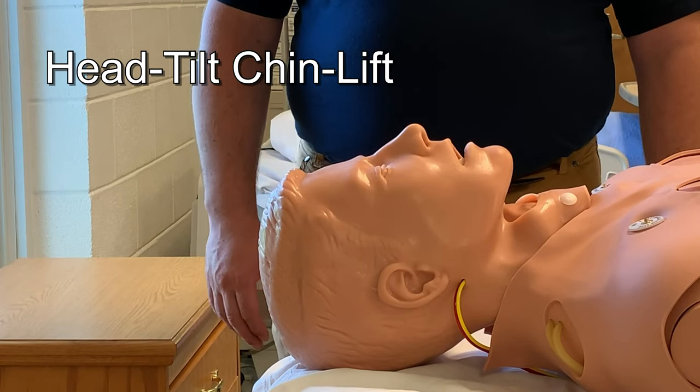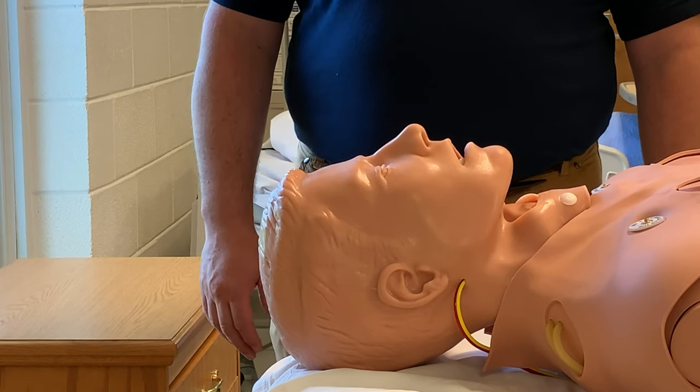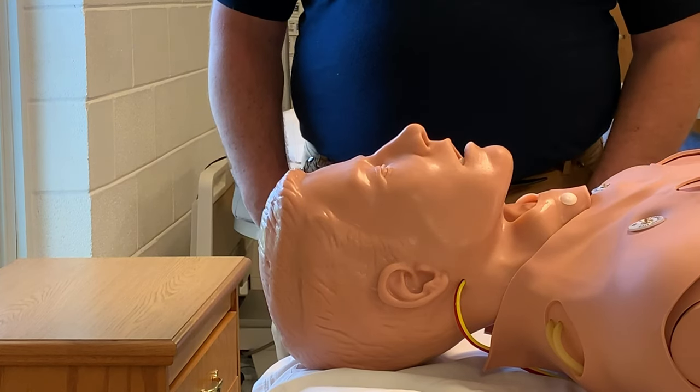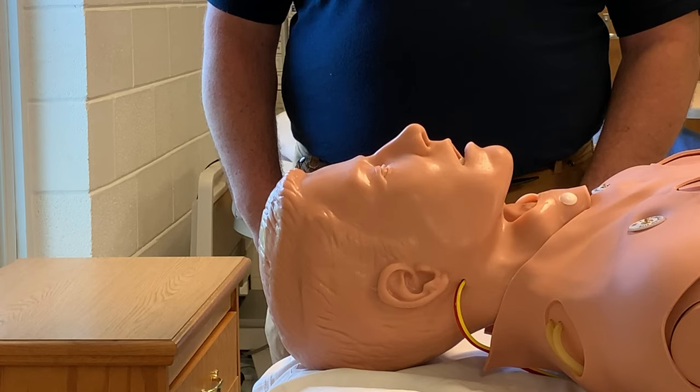The head tilt chin lift is used when someone has a partial airway obstruction. Oftentimes you'll hear snoring, and this maneuver will lift the tongue off the back of the throat. We can only do this if we do not suspect a neck or back injury. If we suspect a neck injury, we should use a jaw thrust.